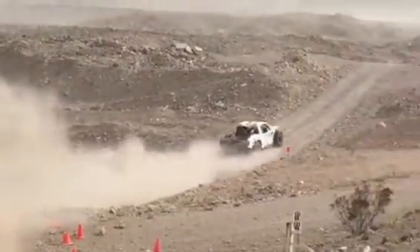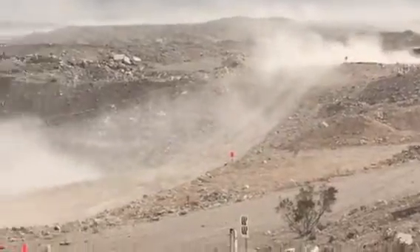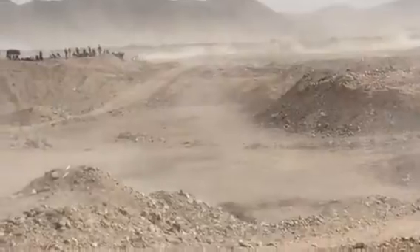My kids are making a bully. My kids are making a bully. I'm going to put them together.